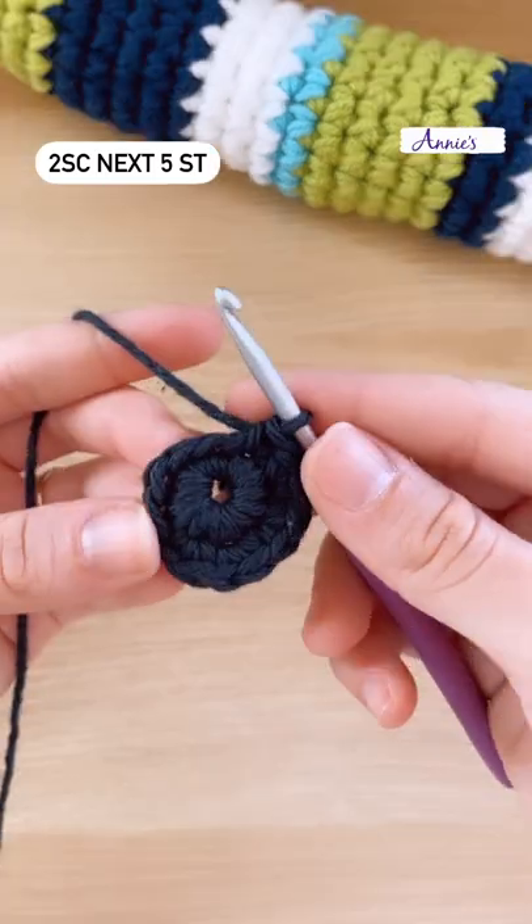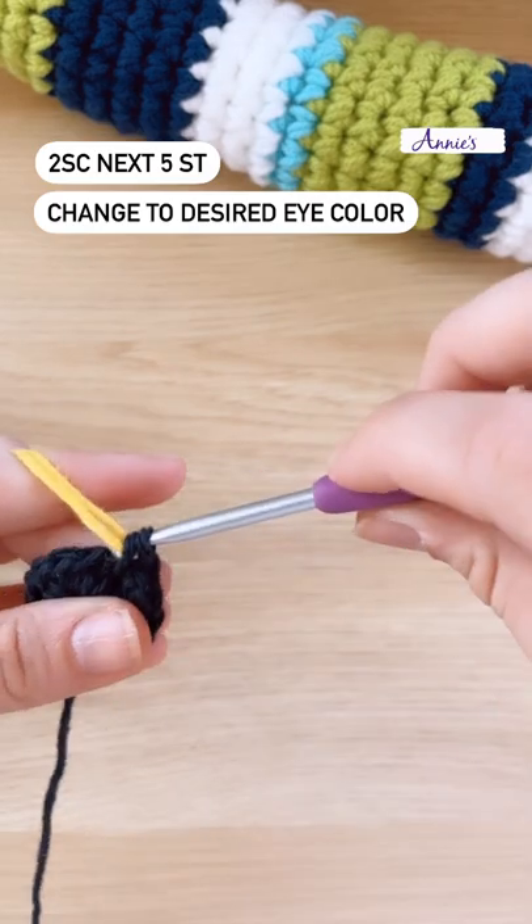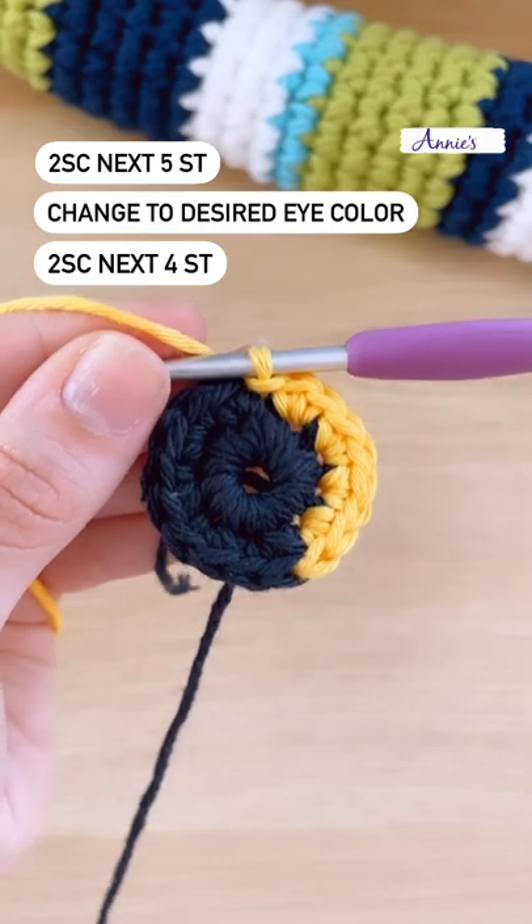Place two single crochet into each of the next five stitches, then change to your desired eye color and place two single crochet into each of the next four stitches.